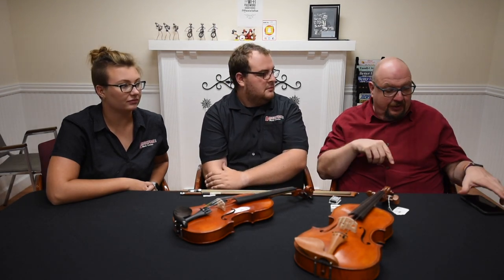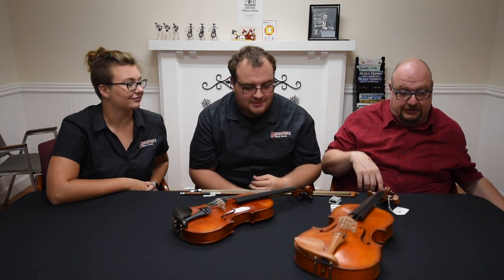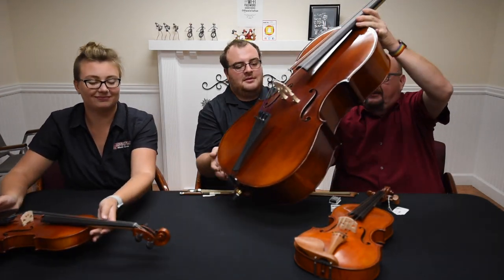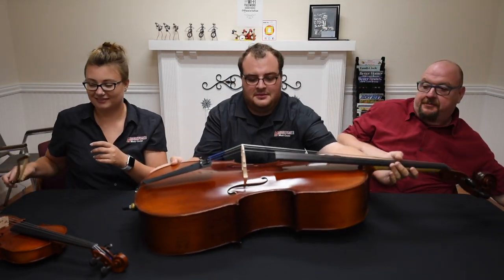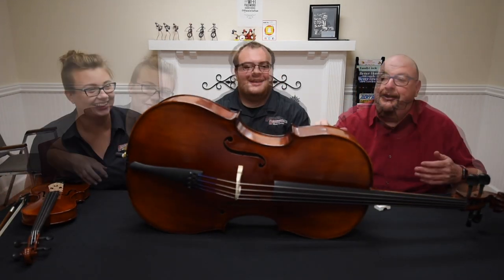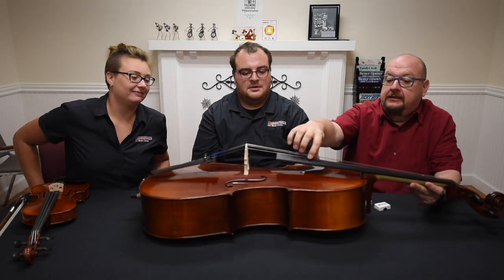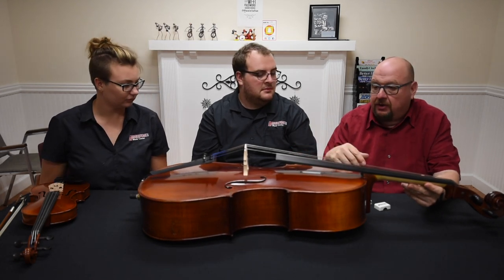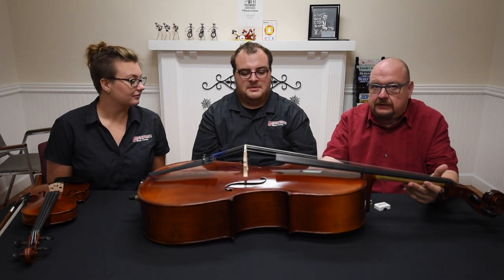We've talked about the violin and the viola, and now there's one more instrument to talk about today — the cello. This is a full-size cello. It works the same way as the other instruments, uses a bow, and it's a very pretty-sounding instrument. It looks heavy but it's actually not, because it's hollow inside.